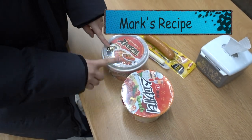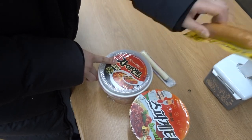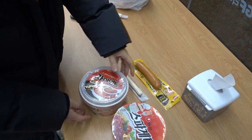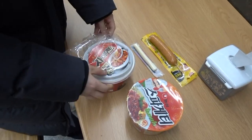To make Mark's recipe, we need some spaghetti noodle and 떡볶이 and some sausage and cheese. First, we have to make some 떡볶이 here and we open it.